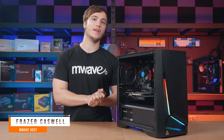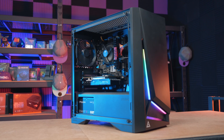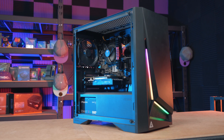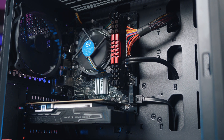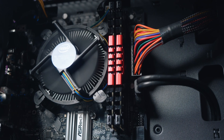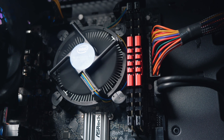Hey guys, it's Fraser Caswell from M-Wave and today we're going to be building this budget gaming PC. At the time of recording it costs just under a thousand Australian dollars and it's capable of medium to high gaming at 1080p. We will also talk about why we chose certain parts inside today's build and show you how we put them all together.